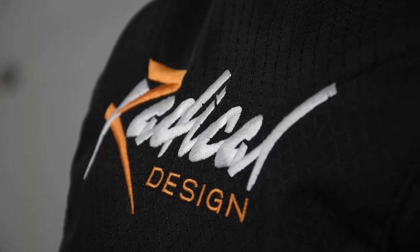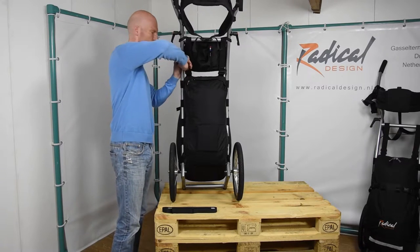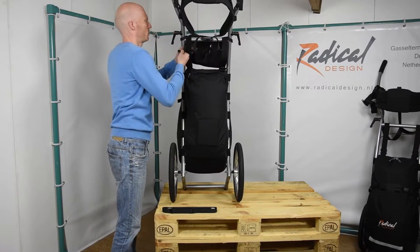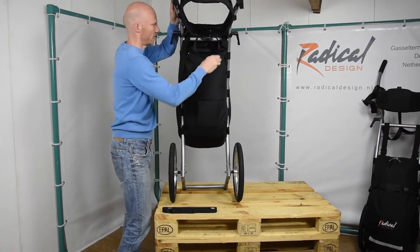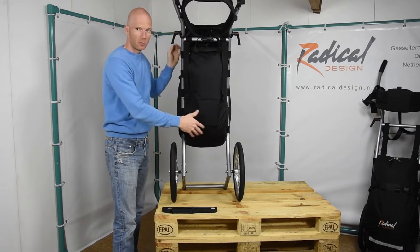When you receive the Expedition Crossbar it looks like this. The first thing to do — it's really handy if you've already installed the bag — is to pull the bag up. This bag has some load in it, so put it like this, so you have a bit more room to work.